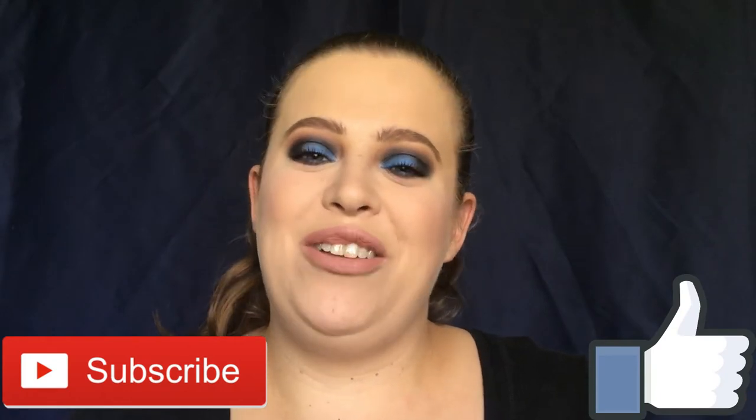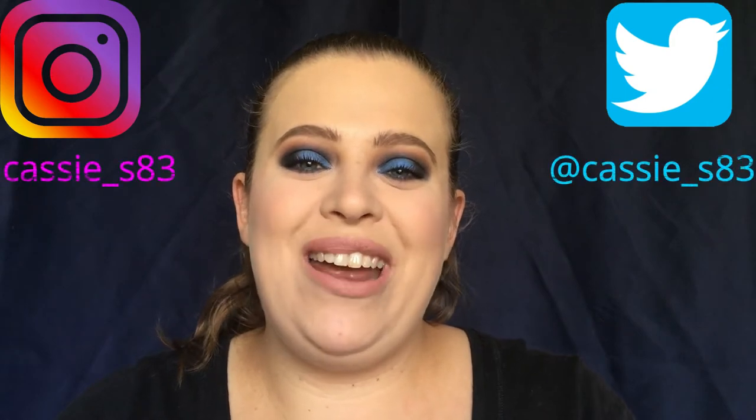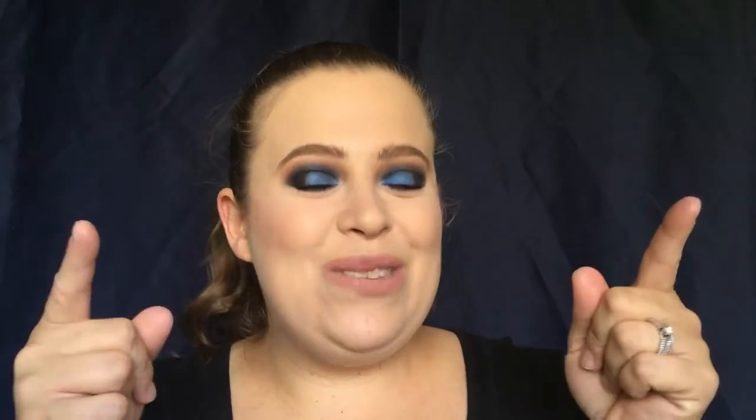That is what I'm bringing to you guys today. But before we get started, make sure you guys like this video and subscribe to my channel so you can be notified of any future videos. You can also follow me on Instagram and Twitter — I will have those linked down below as well.